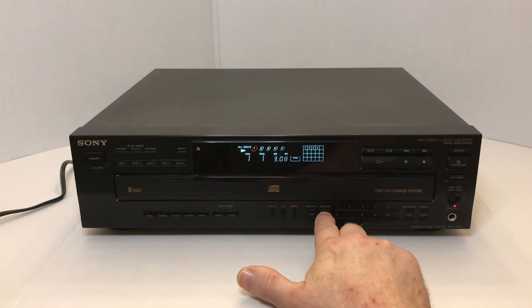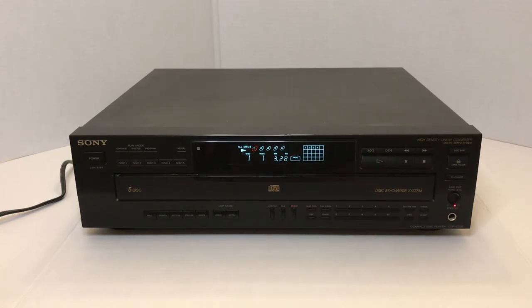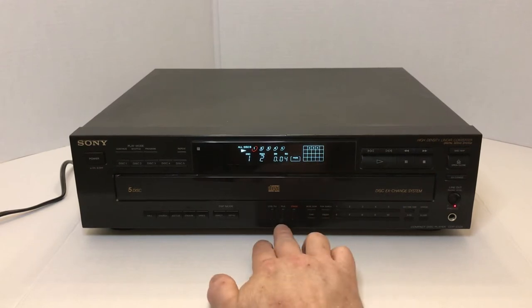It has a peak search, which comes in handy if you're recording to another CD player or a cassette deck — which were still fairly popular at the time. And a music scan, which will allow you to scan either five or ten seconds of each song on a disc and then advance to the next song, in case you forgot which song you really like. It has a master erase button to erase all the functions that you've programmed in, plus a file button and a level file.